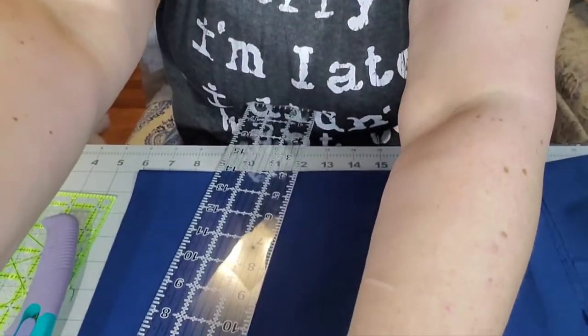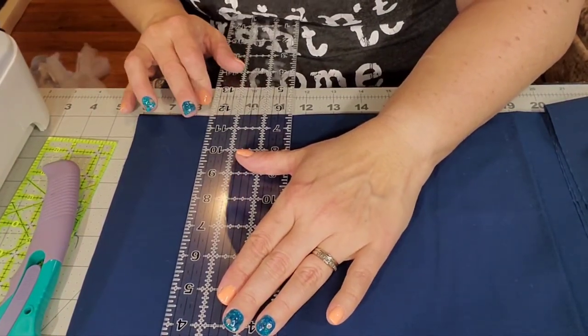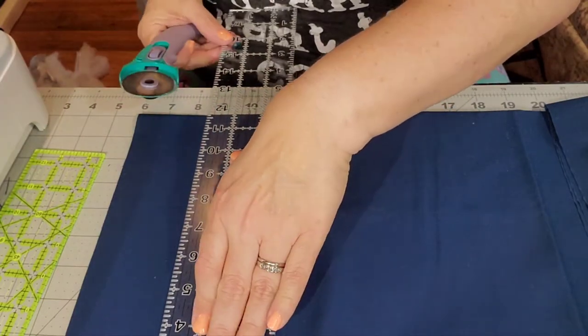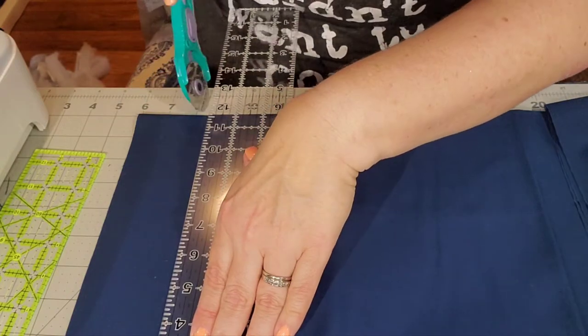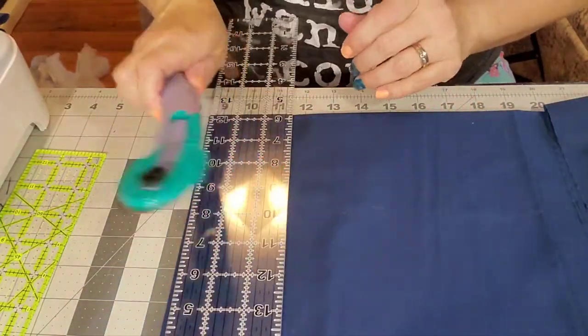Okay, welcome back. What I'm doing right now is cutting out two and a half inch strips — super easy. Just laying them on the mat, one two-and-a-half, two two-and-a-half. I do have a two-and-a-half inch ruler here to double check myself. My blade is a little dull, it needs to be changed. Just trying to get a good cut — I'm just cutting strips right now.